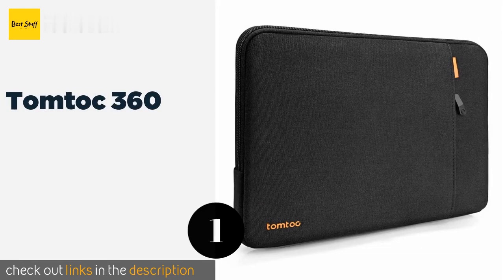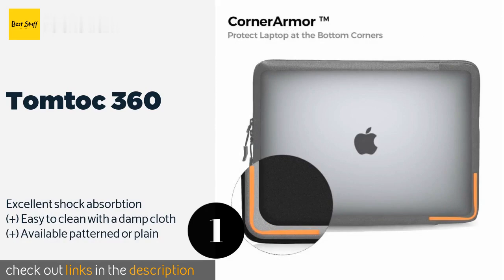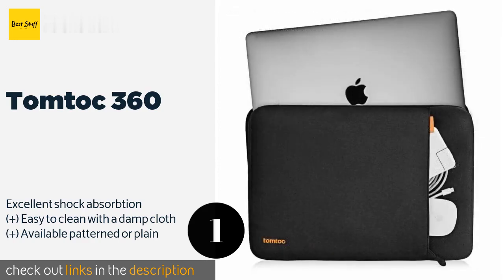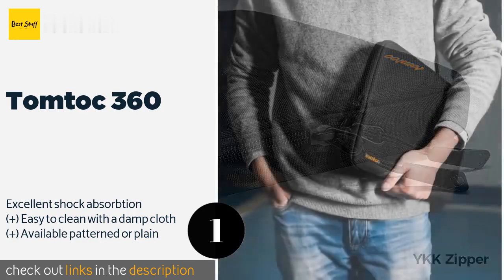The number one is Tomtok 360. What gives the Tomtok 360 its name is the cushioned padding all around the inside to prevent the zipper from coming into contact with your device and scratching it. The bottom corners are reinforced with a patented rubber material for protection from drops. This product is available on Amazon for $23.